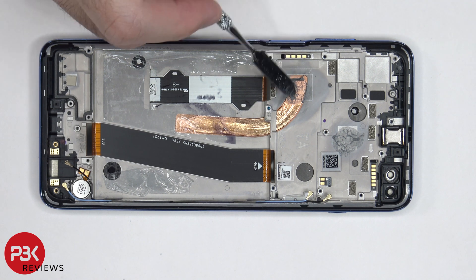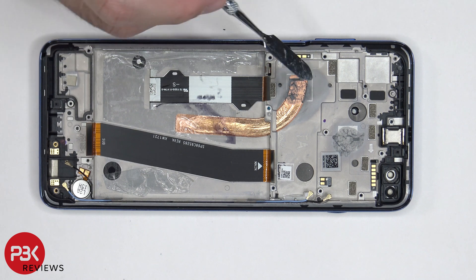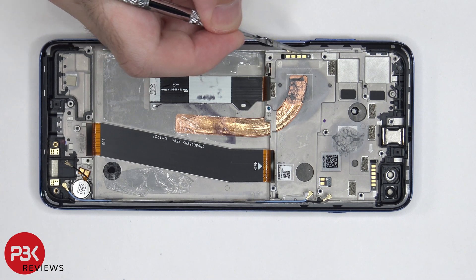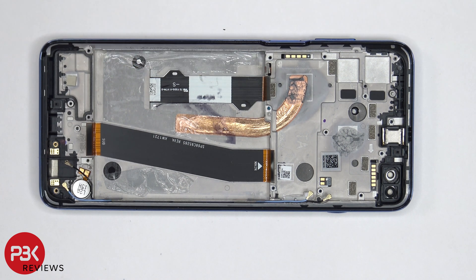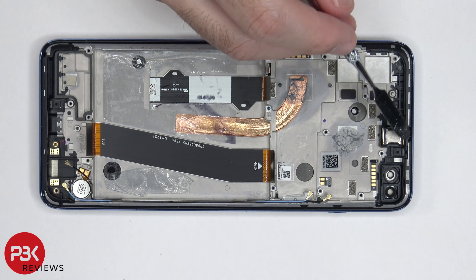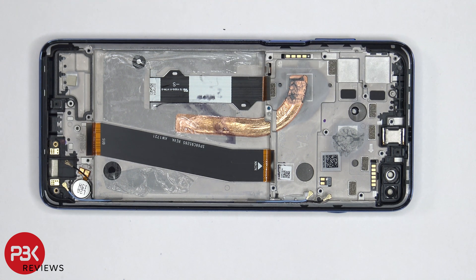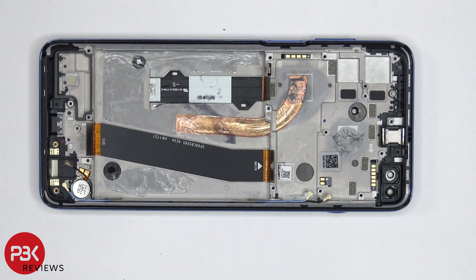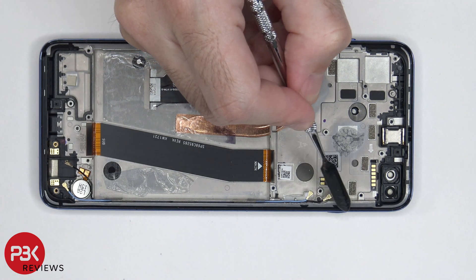Now that the battery is removed, we can see this copper heat pipe on top of a copper plate. The vibrator motor is located over here in the bottom corner, and the flex cable for the power button and volume keys is located right over here — it's routed through the mid-frame, so if you had to replace that, you would have to pry the screen off as well. The earpiece speaker is located over here on top and is held down with adhesive, so just apply some heat and gently pry it off. This flex cable is for the proximity sensor, and the flex cable over here is for the Google Assistant button, which is located on this side.